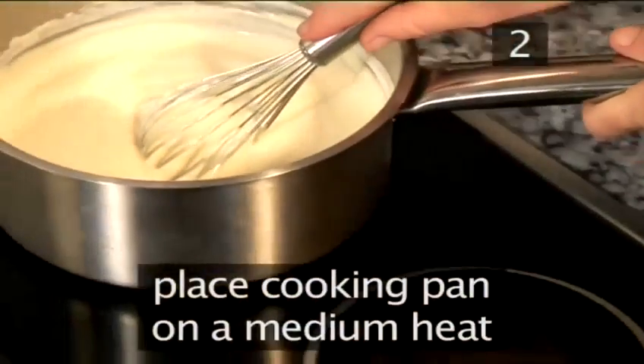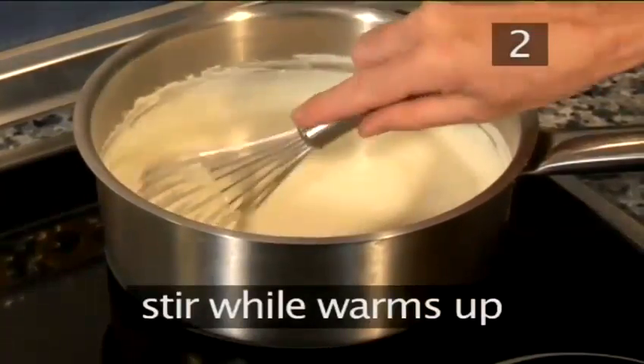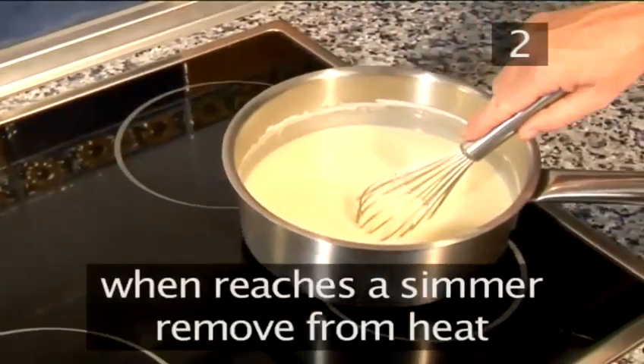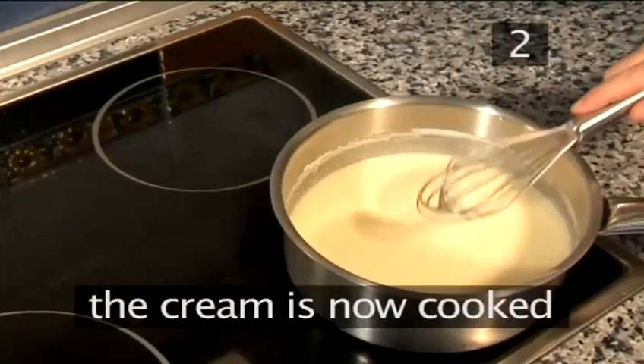Place the cooking pan on a medium heat and allow to warm while continuously stirring. Do not bring it to a boil. When it reaches a simmer, remove from the heat, and the cream is cooked.